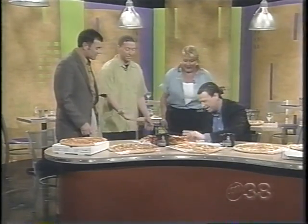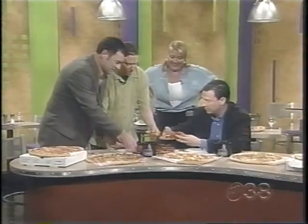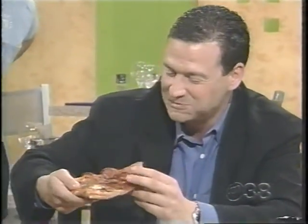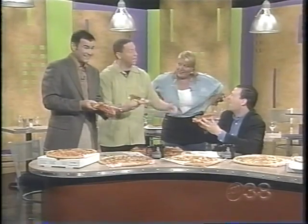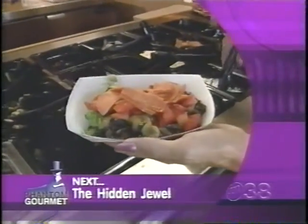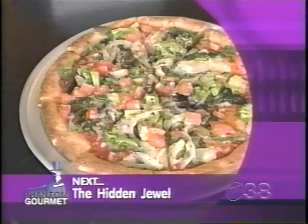Help yourself to a slice. Look at the amount of pepperoni and burger on there. The two and a half hour ride and it still looks great. It's honestly the world's greatest pepperoni. That is a slice. Kathy, thanks for coming in. Coming up next, this may look like a salad bar, but it's actually a whole new concept in personalized pizza making. Check it out next in the Hidden Jewels.